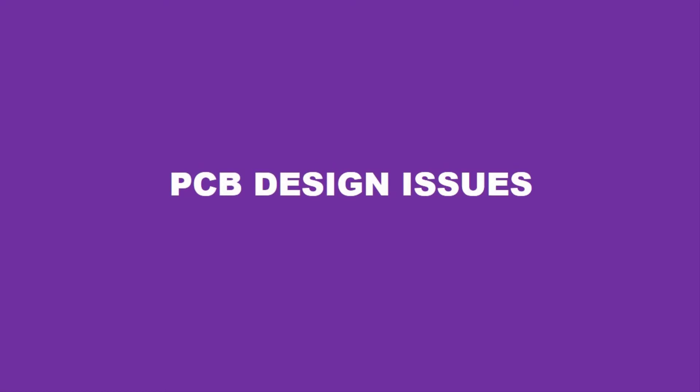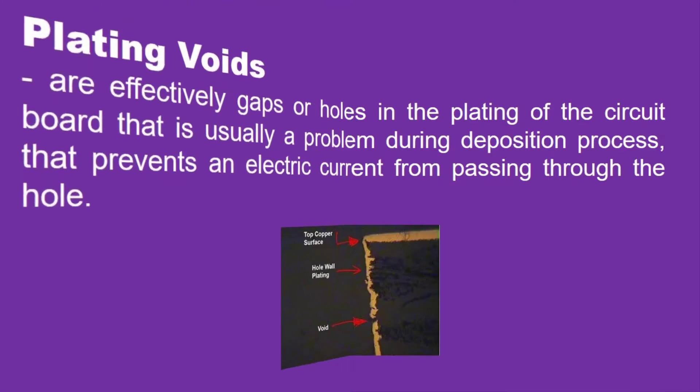Now, let us talk about some of the PCB design issues which can negatively affect the functionality of the finished product. The first one is plating voids, which are effectively gaps or holes in the plating of the circuit board that is usually a problem during the deposition process that prevents an electric current from passing through the holes.